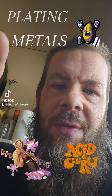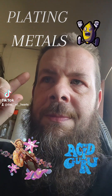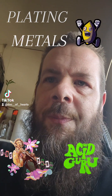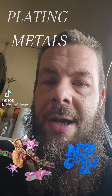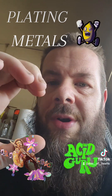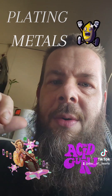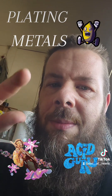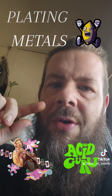Then they had conduits going to the pipelines leading to Canada, and I had to do the connectors where the conduits connect to each other. They're about three and a half feet around, and I had to sandblast all the welding seams and then plate them dull silver.